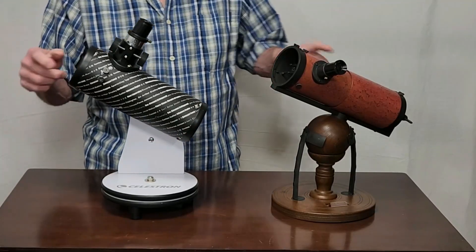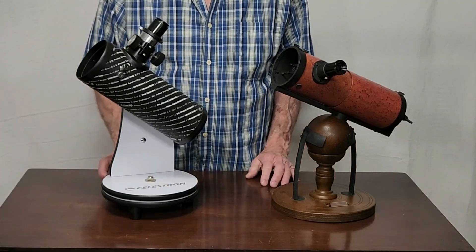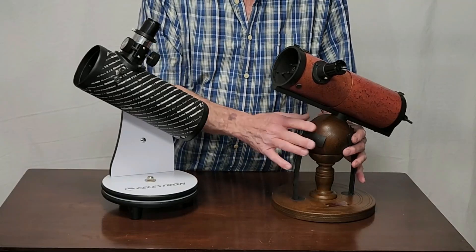This is, by the way, about the same aperture — roughly 70 millimeters. So these are almost identical telescopes. This one is on a more efficient mount, while this one is pretty much decorative.